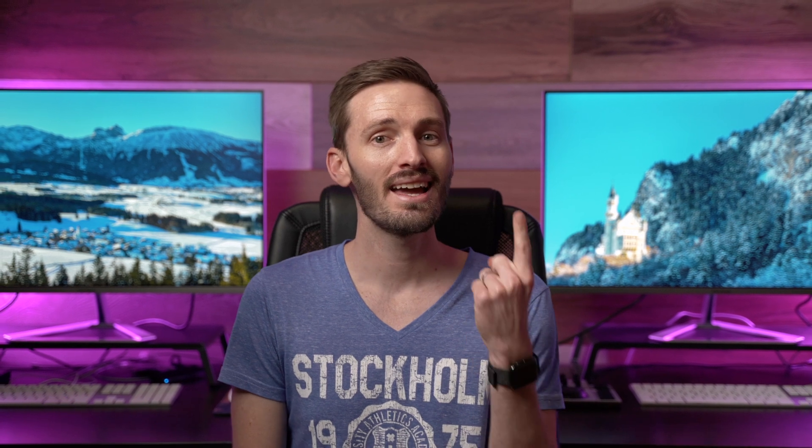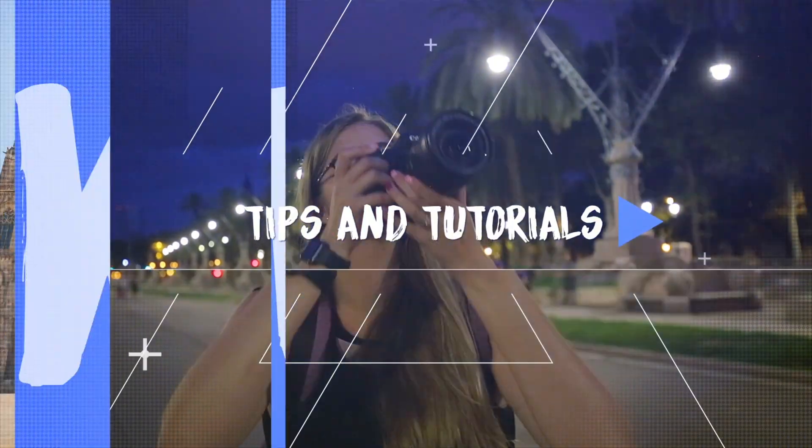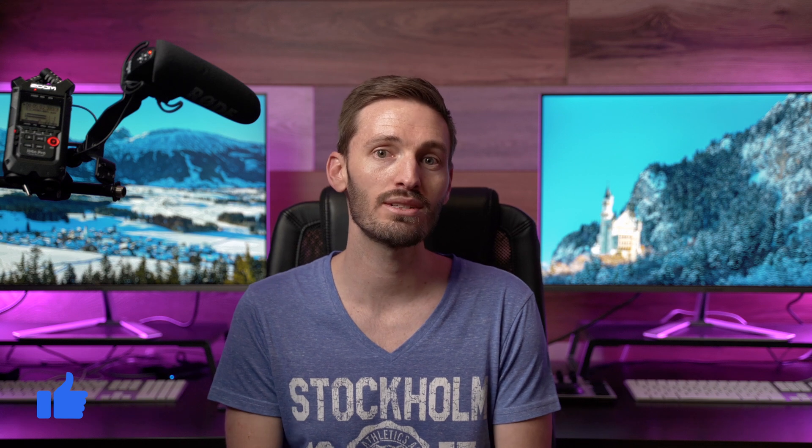Today's video is just a super quick and easy tip to help you get better audio using an invisible microphone. If you are shooting any kind of talking head video or interview with an external microphone, especially in a noisy environment, then this simple trick will really help you get better audio on location and then you can quickly and easily hide the microphone in post.